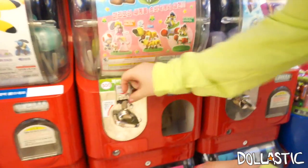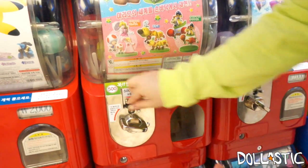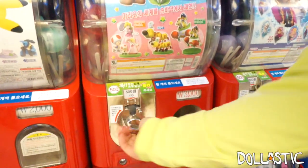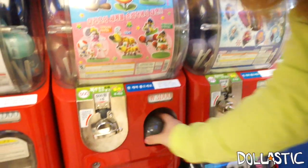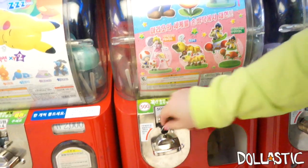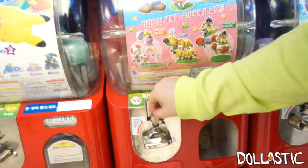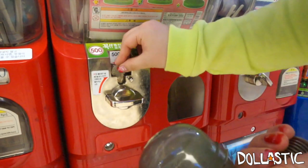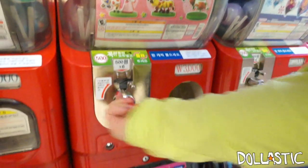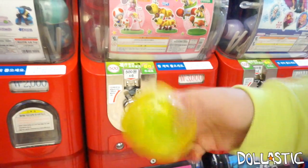One, two, three, four, five, six. Okay, so I got this black ball. Here's my second one — two, three, four, five, six. Second one, we got a yellow ball.